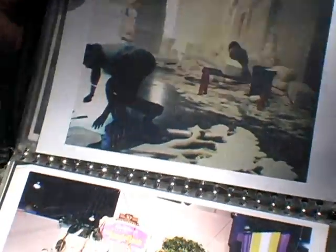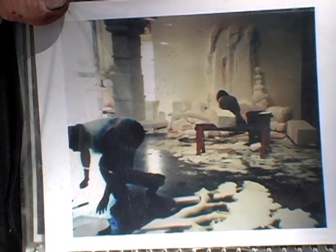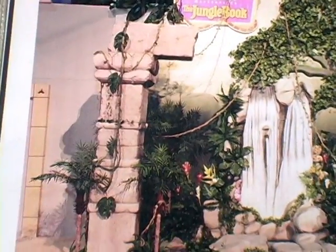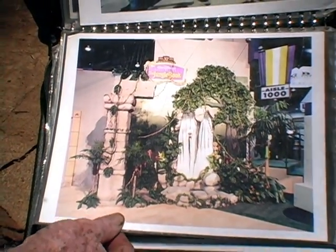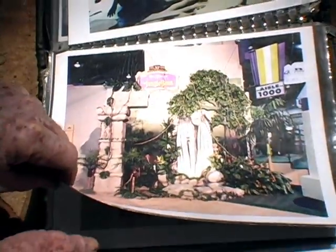Here's the very first carving I ever attempted — and that's because the foam shaper didn't show up. Here I am working on the waterfall, and here's a tree laying down which became this tree. Here's the waterfall and the ruins, and this is what it looked like at the trade show. This is what started me carving — I didn't know I could carve anything. They just wanted me to do a three-dimensional painting they could walk into.